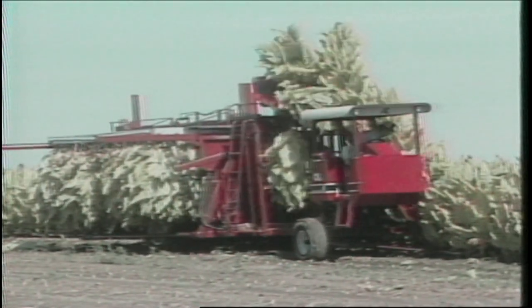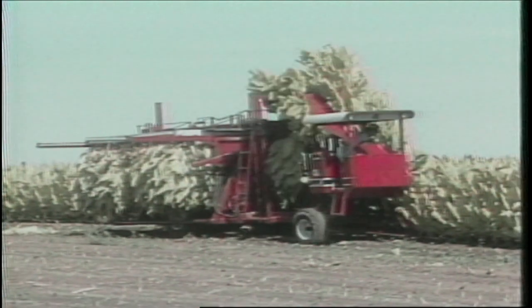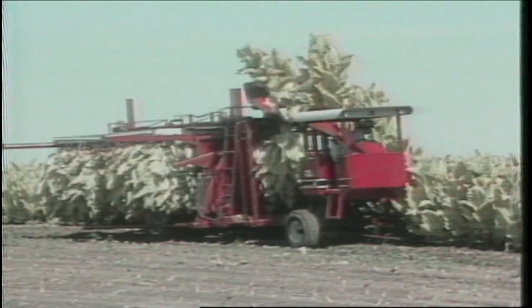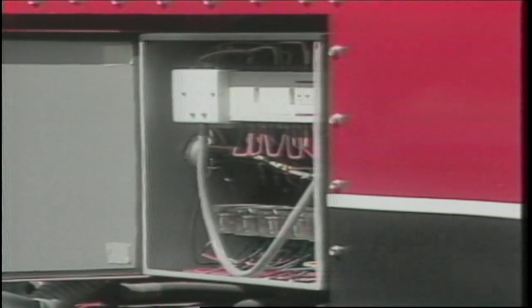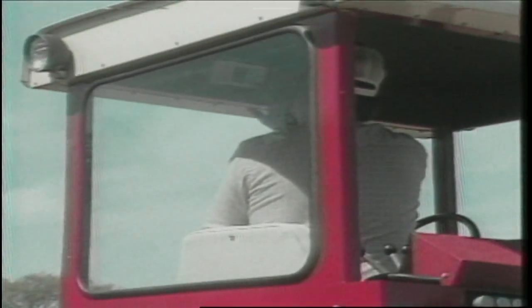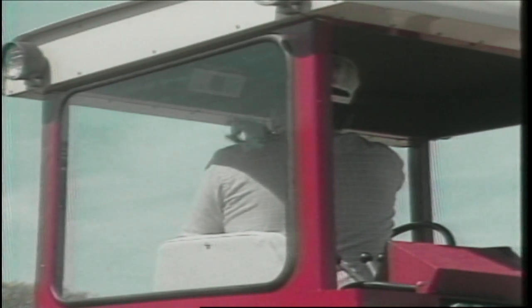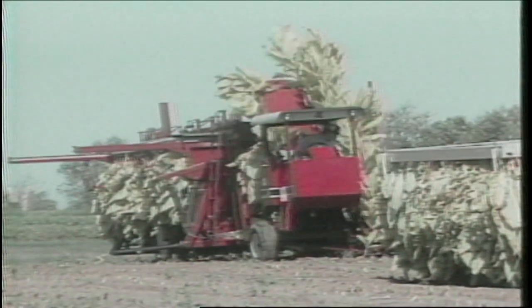Everything described to this point has functioned automatically or has been automatically controlled. In order to make operation of the harvester as easy as possible, an onboard microprocessor controls hydraulic functions and keeps everything synchronized and running smoothly. There is a display in the cab which allows the operator to monitor machine functions during harvesting. Many types of modern agricultural equipment use microprocessors to increase efficiency and improve safety.